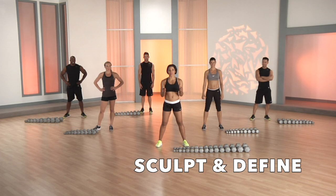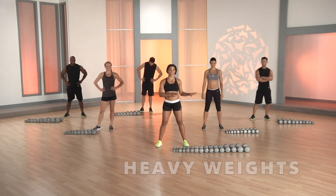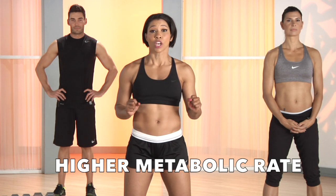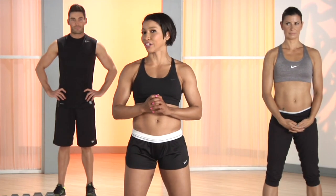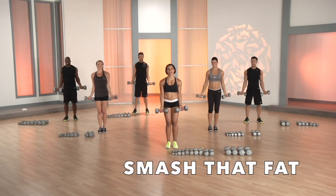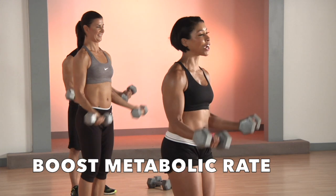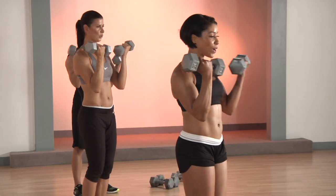We are going to sculpt and define with some heavy weights. We're gonna do what's called drop sets. What that means is we're recruiting more muscle fibers, so we're gonna have a higher metabolic rate so that you look fabulous. Lifting heavy is gonna spike up that metabolic rate. You're gonna burn so many calories, you don't even know what hit you.